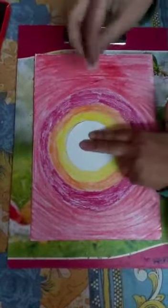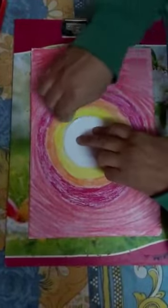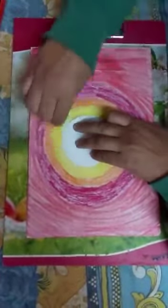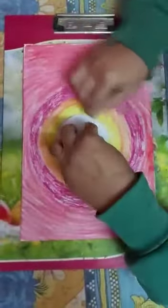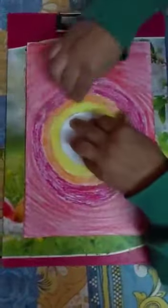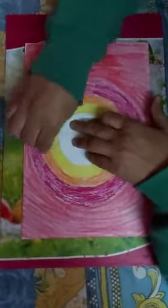Now you have to take cotton and merge your colors. Place the cotton in the circle and blend your colors by applying pressure.